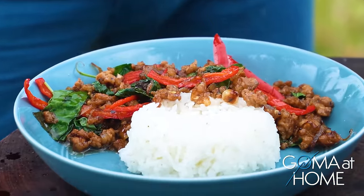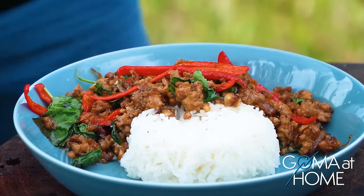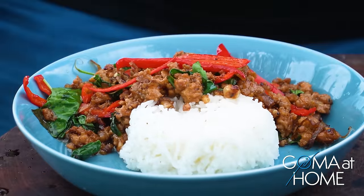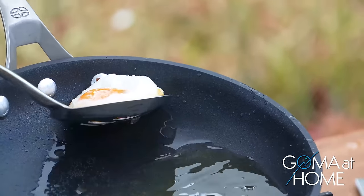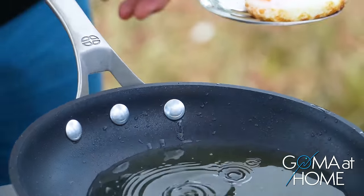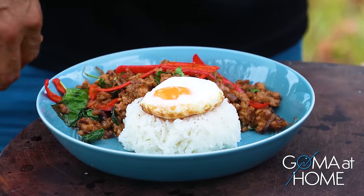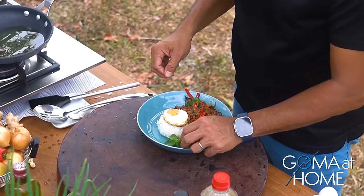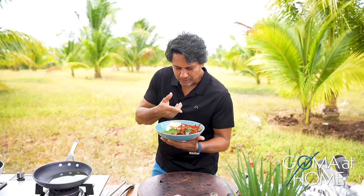Serve it on rice — be generous when you serve it. Place the egg on top, then garnish with basil. And here's our pork with basil, chili, and fried egg on rice. Beautiful!